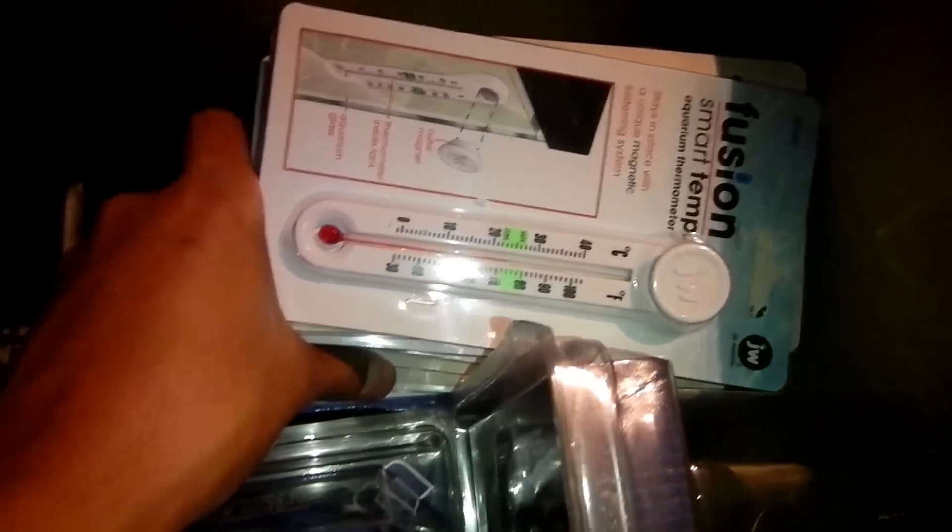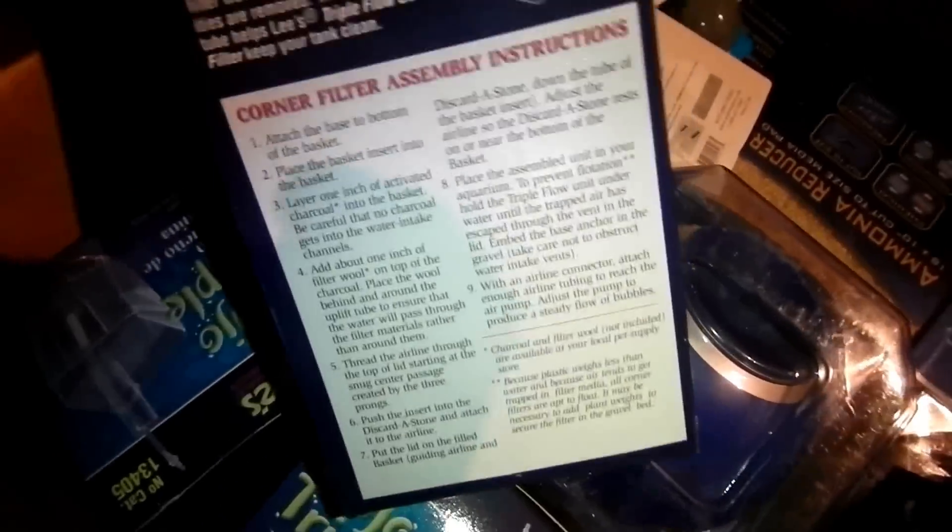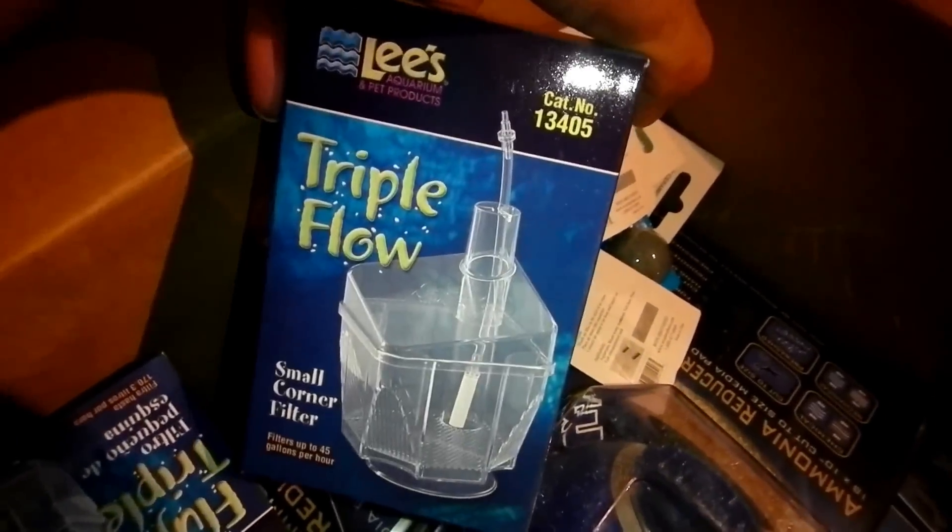I got 20 temperature thermometers for all my tanks. I got ten of these Lees Triple Flow filters - I got the small size this time instead of the large, to fit smaller tanks like 10 gallons and those little plastic tubs.